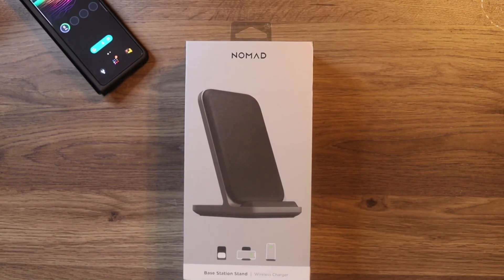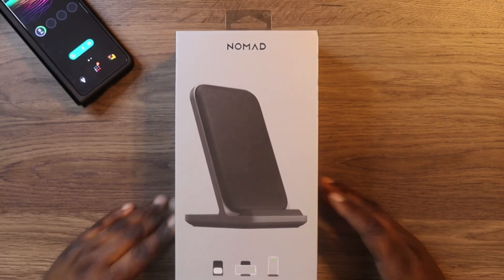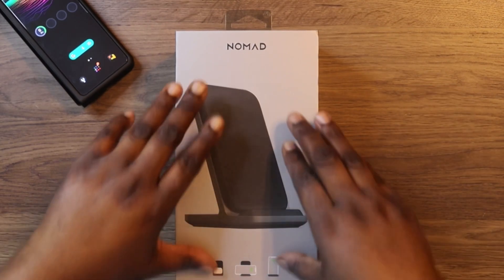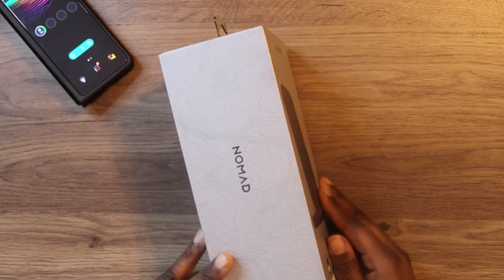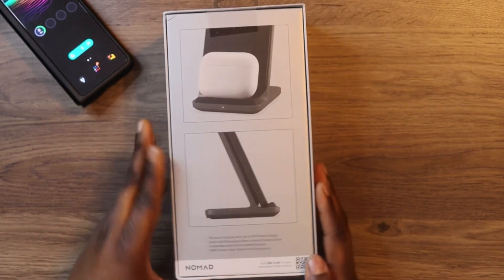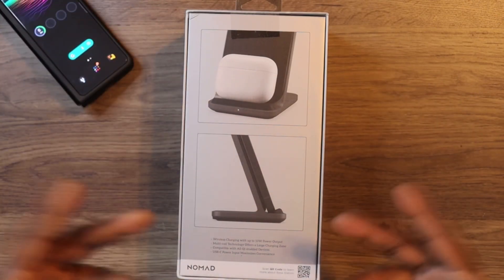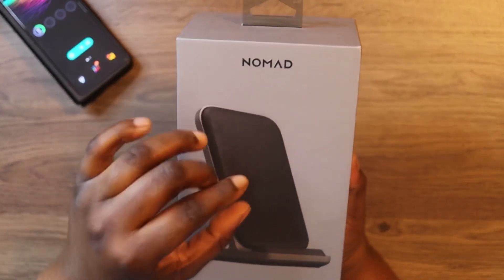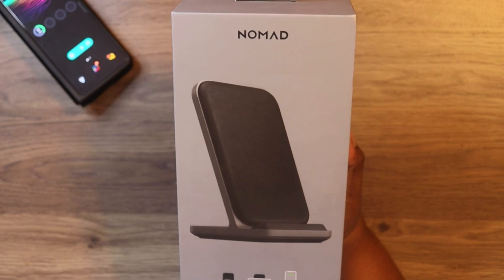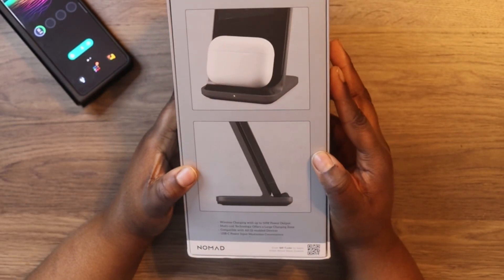Welcome back to Kia2Technical. Today Nomad was kind enough to send me some of their products. We're going to start with the Base Station Stand wireless charging. This is a two-in-one because you can charge your device and also your AirPods or your phone.